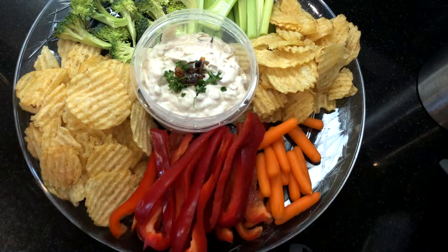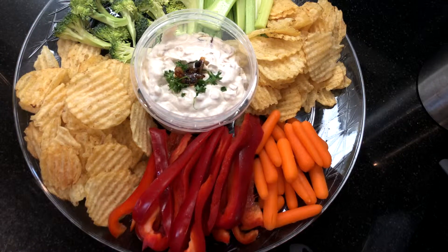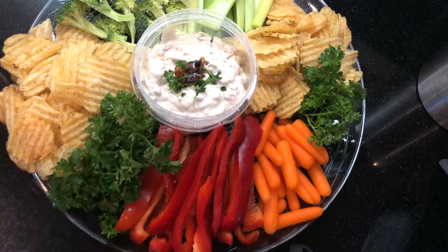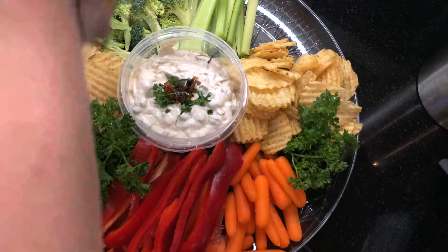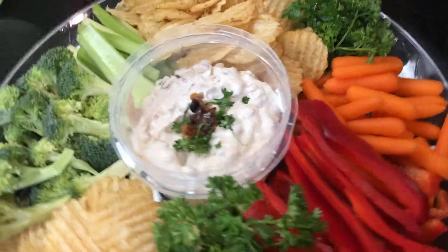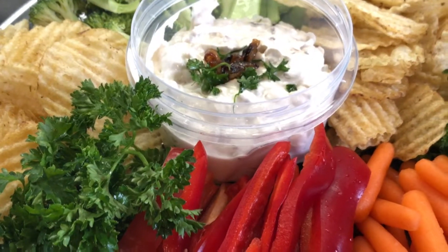I'm adding a variety of vegetables today: broccoli, celery, carrots, and red pepper, and of course crunchy salt and pepper kettle chips. Add the chips to your platter once you get to your destination so they stay crispy. Grab some chips and dive into this amazing dip — I know you're going to love this!